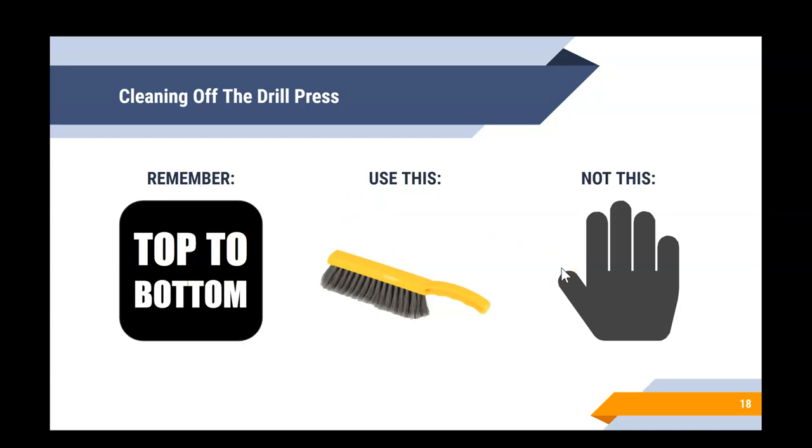You now have all the information you need to go ahead and take your drill press safety test. Good luck — remember, you do need to get a hundred percent. If you don't get a hundred percent the first time, go ahead and retake it as many times as needed to reach that hundred percent.